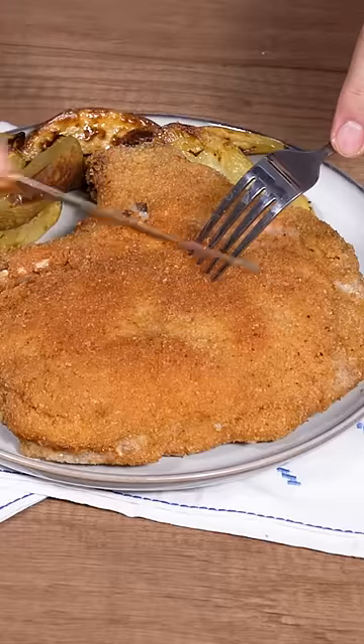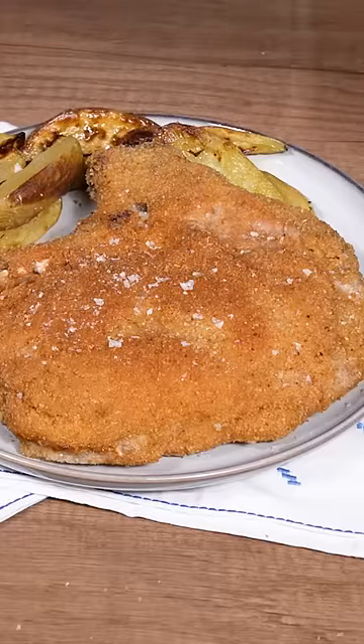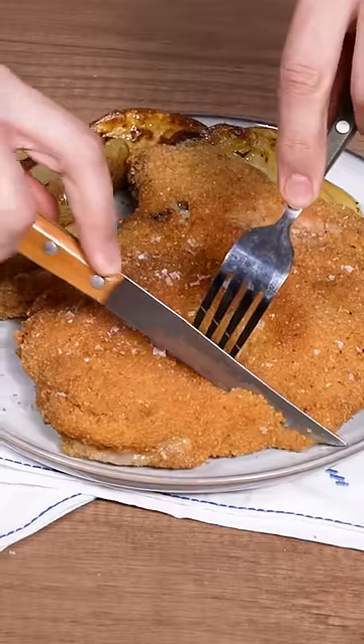Once removed from the pan, let the cutlet rest and season with salt flakes. We can serve. I added some crispy potatoes.